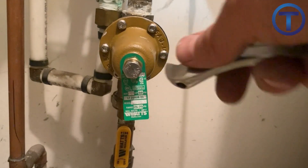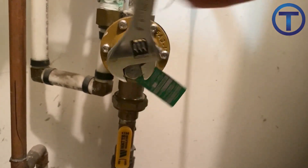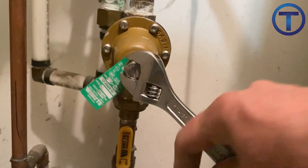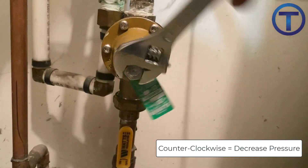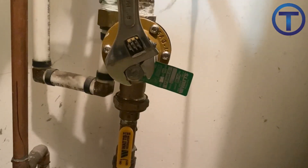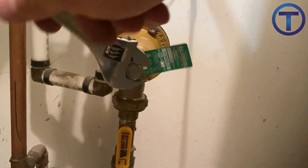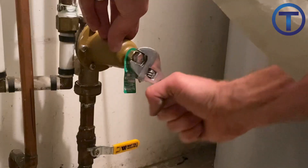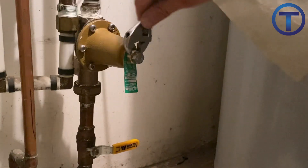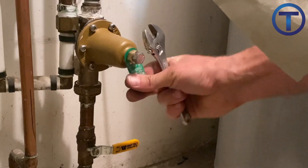Once the pressure reducing valve is installed, you may want to adjust the pressure. They normally come set to around 45 PSI, which is a little low for system pressure. Turning the adjustment bolt counterclockwise will decrease the pressure and turning it clockwise will increase the pressure. Make sure to check your system pressure once you have made adjustments, then tighten the nut behind the bolt to keep it secured in place.